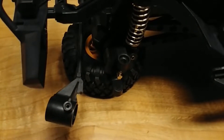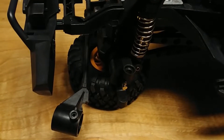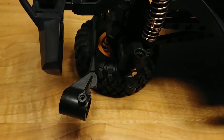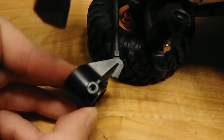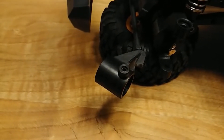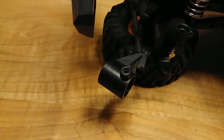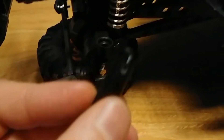Hello, what's up guys. I want to show you how to improve the steering angle on the HB Toys. What you need to do is cut this part — just use a simple file and it takes about one to two minutes. That's all. Second, this part...